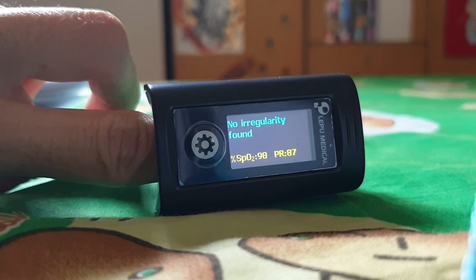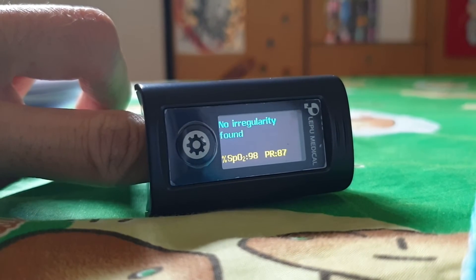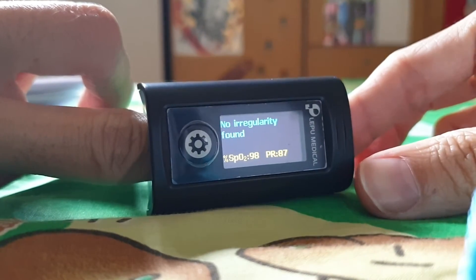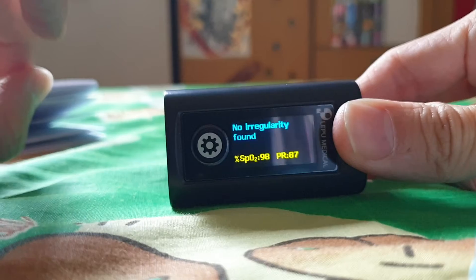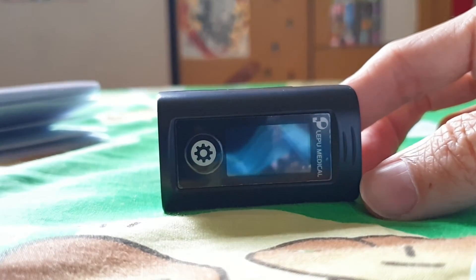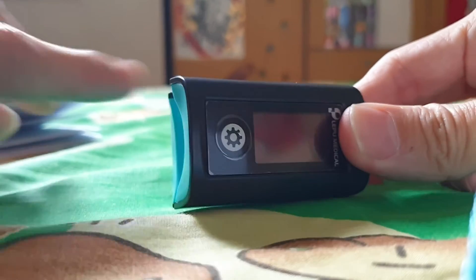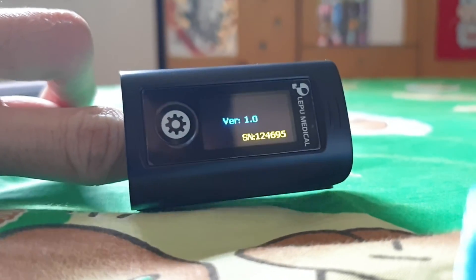The result shows I'm okay. After which you just press it open and take your finger out. It's done — very straightforward: open, insert all the way in, and it will start automatically.